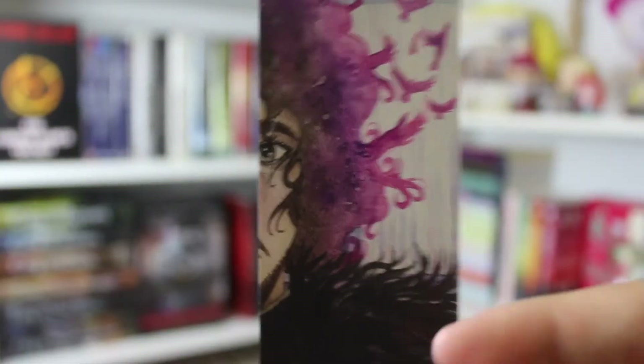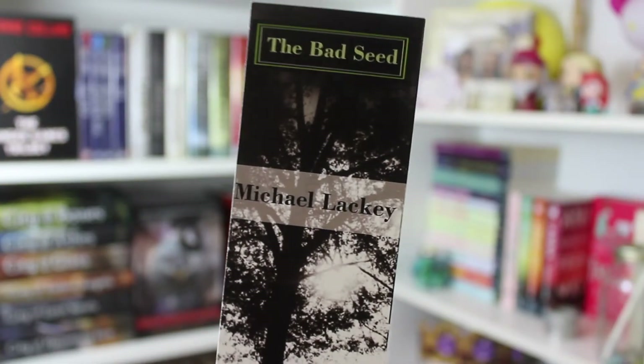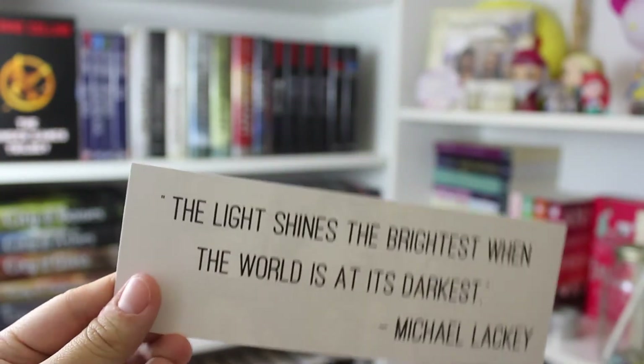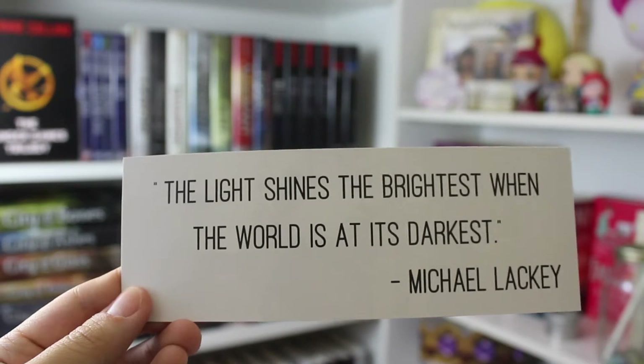The next thing in the box — I see actually a lot of bookmarks. Here is number one: this is a bookmark of Jon Snow. Isn't that gorgeous? I love this. Here's another bookmark — it says The Bad Seed by Michael Lackey, and on the back there's a quote: 'The light shines the brightest when the world is at its darkest.'